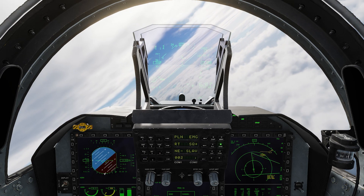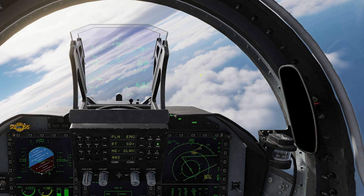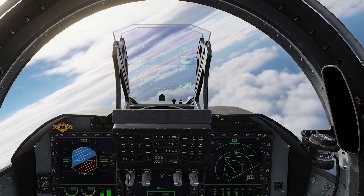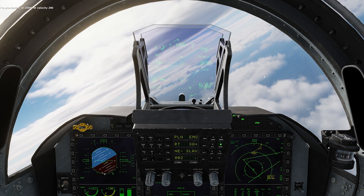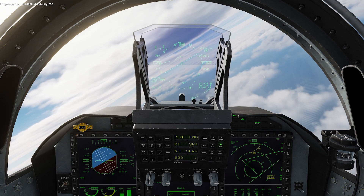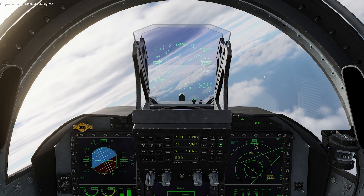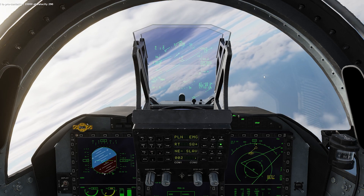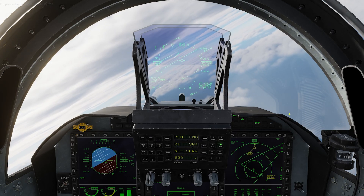Let's go ahead and head towards our tanker and contact him to let him know our intent to refuel. Arco 1-1, Enfield 1-1, request rejoin. Enfield 1-1, Arco 1-1, proceed to pre-contact at 20,000 at 2-9-0. A quick note here: it's a very good idea to go ahead and bind the pre-contact call somewhere on your HOTAS or a keybind that makes sense to you. This way when you're up close to the tanker you don't have to fumble around with the comms menu to try to call pre-contact.